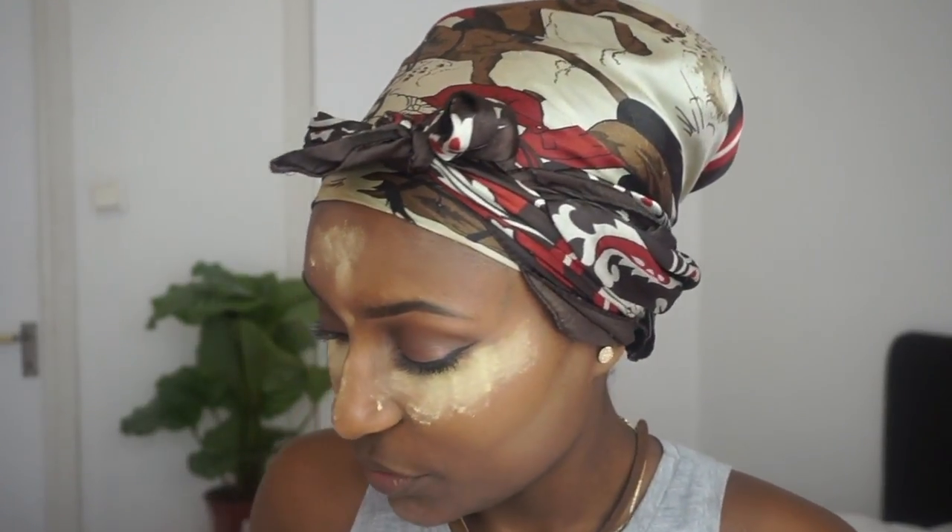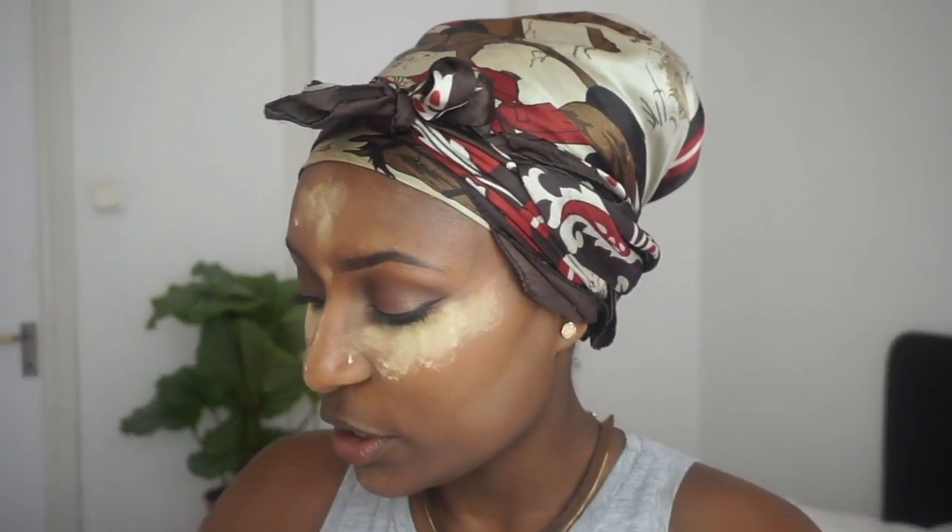I look a little bit ashy and I'm gonna look even more ashy because I'm going to bake a little bit with Sacha Buttercup setting powder. While this is baking, I'm also going to warm up my face at the same time — multitasking! I'm going to use this Nouba bronzer. I'm going to link it in the description box because the label has smudged off, but I'll include it there.